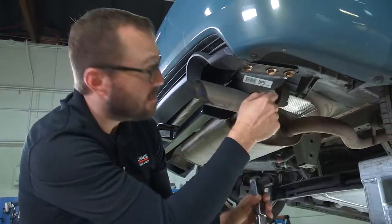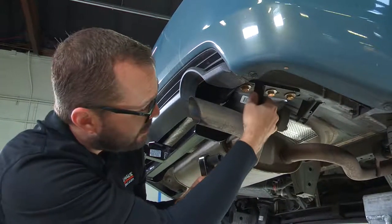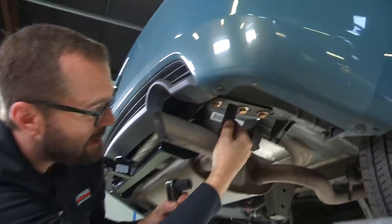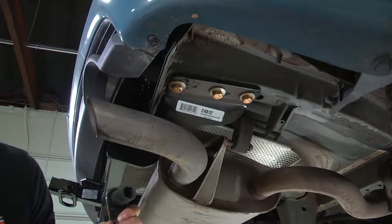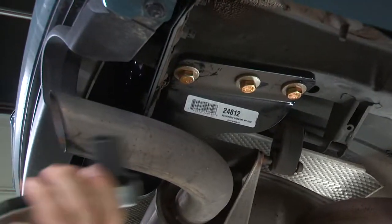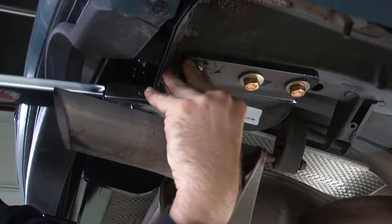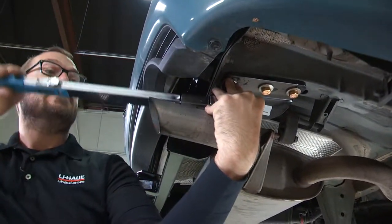With all the bolts installed, I'm ready to do a final torque on all of our hardware. I've noticed that the rear-most bolt on the passenger side — because of the tailpipe placement — I can't get a long socket in there. So I'm going to use a standard socket on my torque wrench for that particular bolt, and torque to the setting indicated in the included instructions.